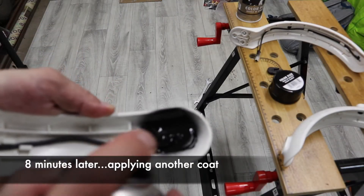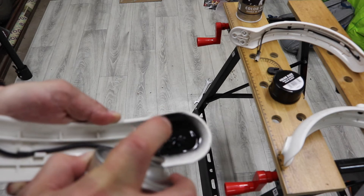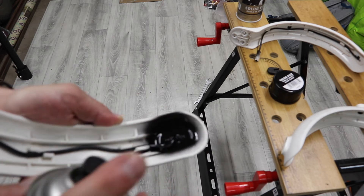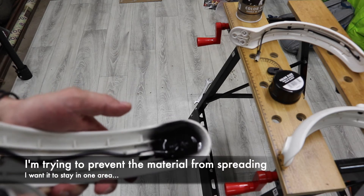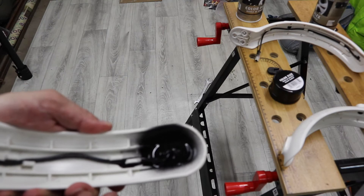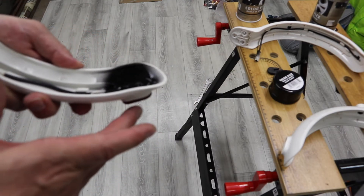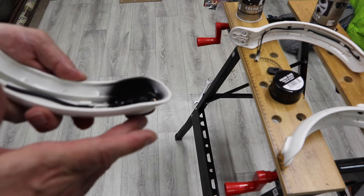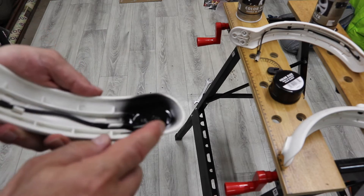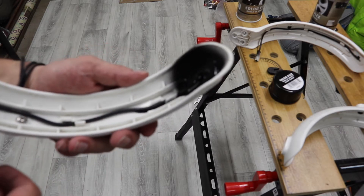As it's drying, make sure that the brake light is facing down so that the rubber won't find its way down through the mudguard.